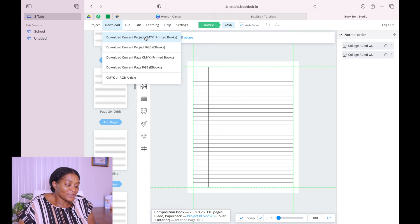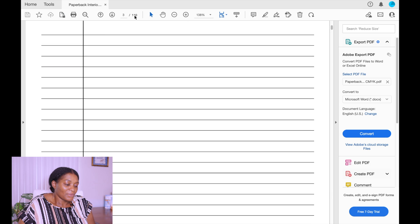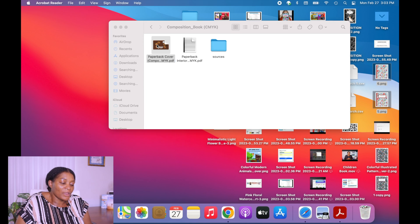Here is our interior. You can now go and download it. When you download the interior, we have our 110 pages — this is the interior of our book. This is the cover we have. You could also put a spine on this cover and I'm going to show you how to do that.